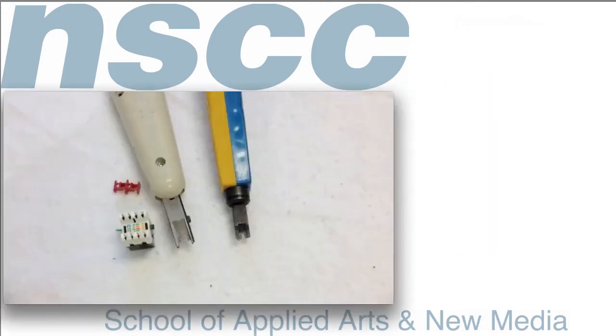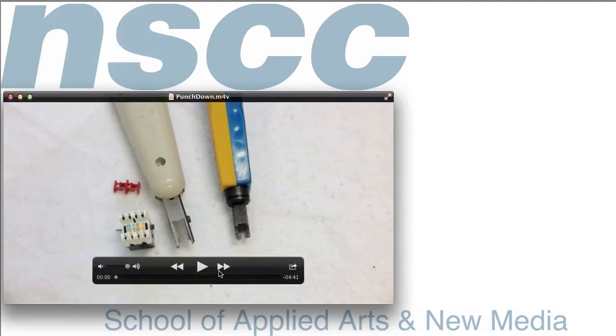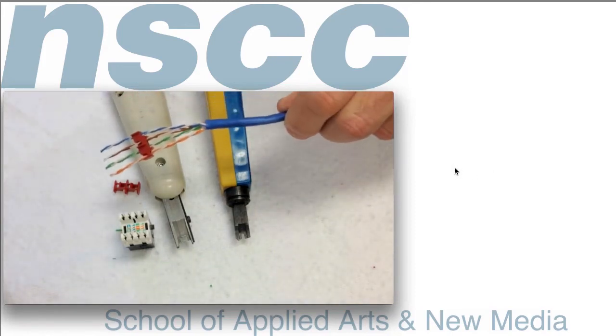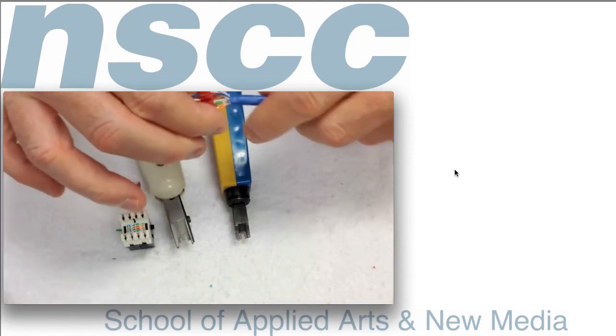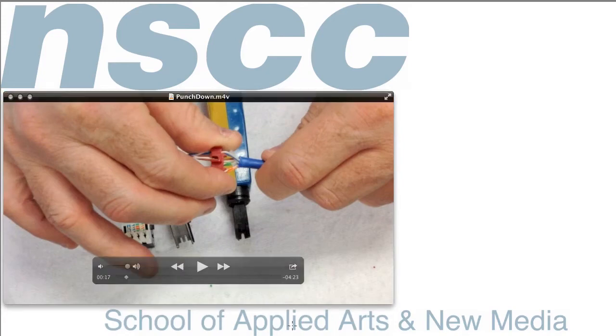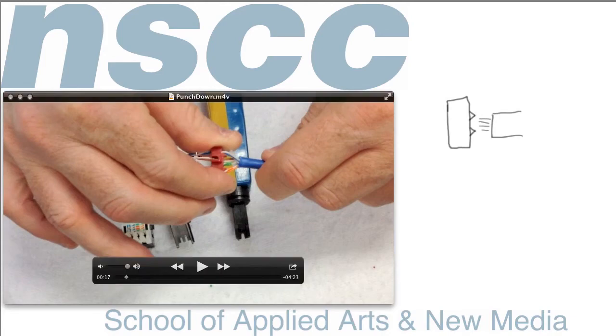The video now shows the tools we're going to use to make our connection, along with the wire. I've placed the separator into that connection. One thing to notice on this plastic piece is there are a few notches, and that end has to be placed by the jacket — jammed right up against the jacket as far as possible.